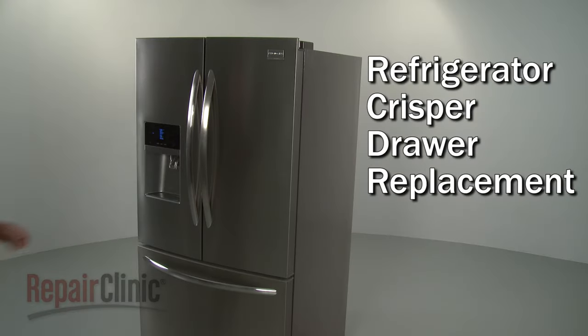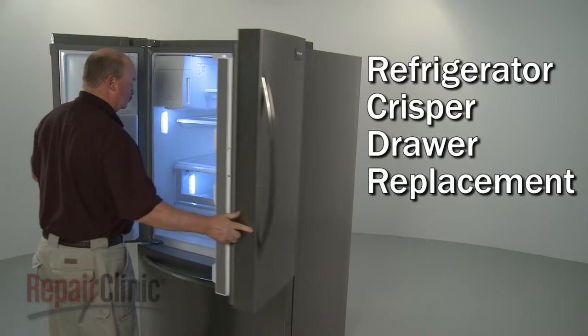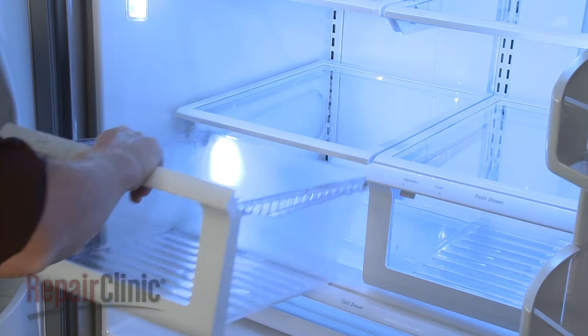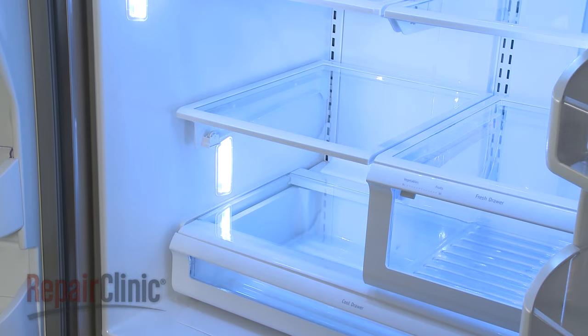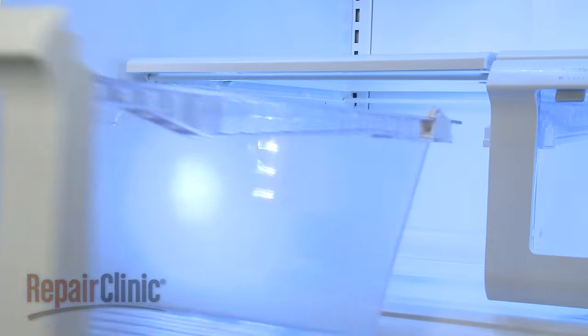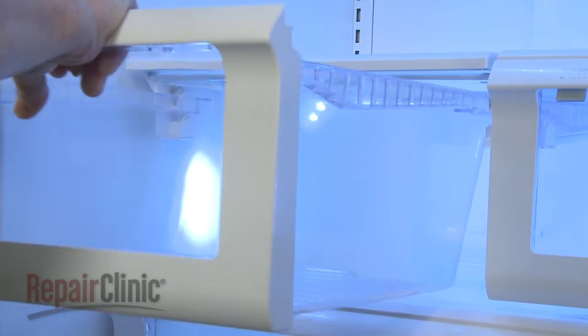To replace a crisper drawer in your refrigerator, pull the old drawer out and lift it up to detach it from the tracks. Install the new crisper drawer by aligning it on the tracks while holding it above the lower rollers,